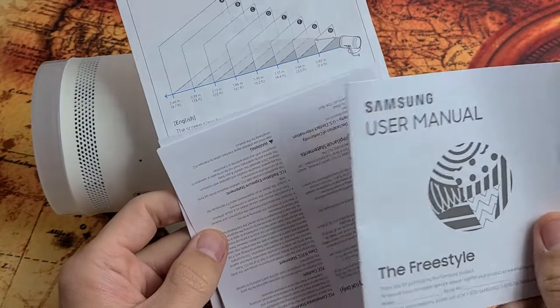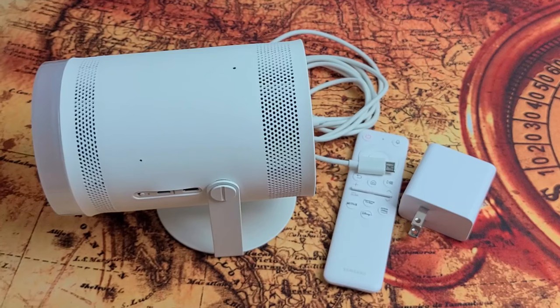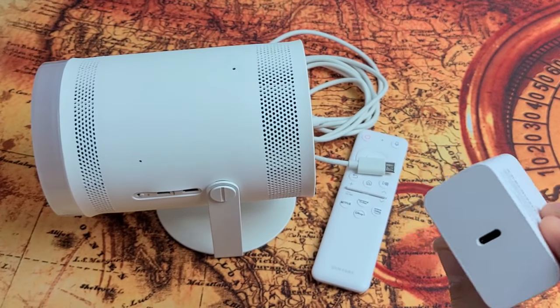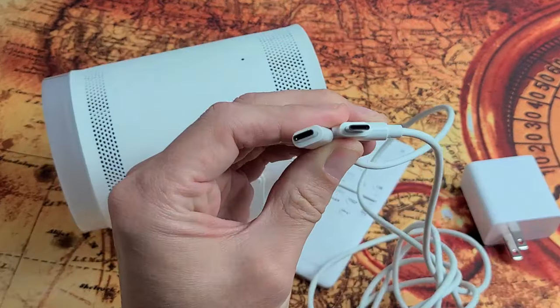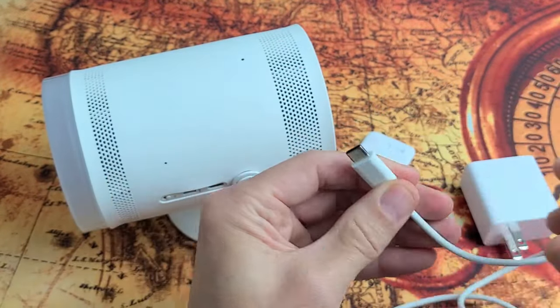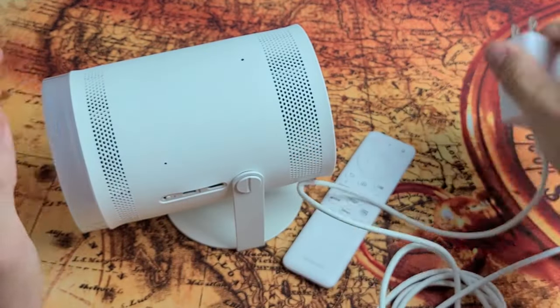Out of the box you get the user manual and some other pamphlets as well. You get a wall adapter and the power cable, which is a USB-C to USB-C. The other end plugs into the wall adapter, which then goes into the outlet.